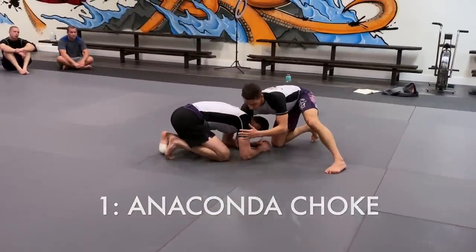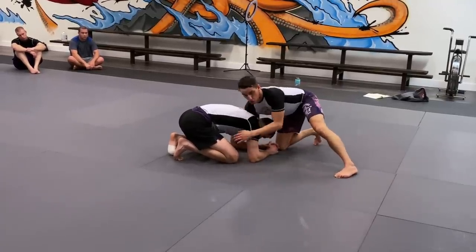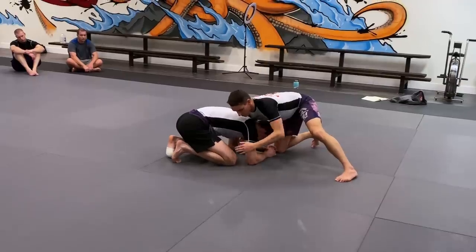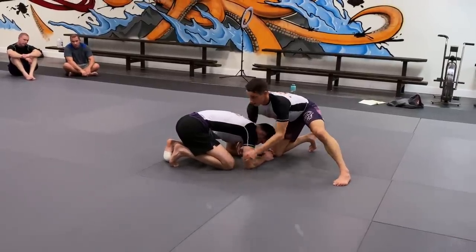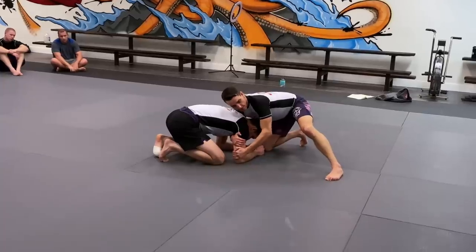For the anaconda choke, I need to work this arm all the way across his body. In order to do that, I'm going to go two-on-one on this arm. I'm going to go palm on the elbow, then drop my right shoulder, and double up on this arm, this time on the tricep.